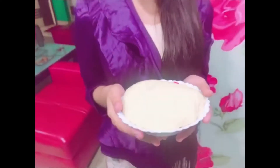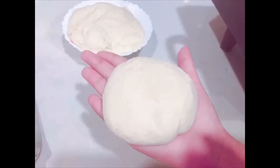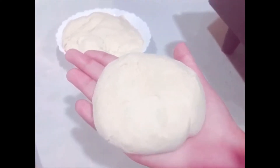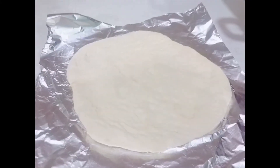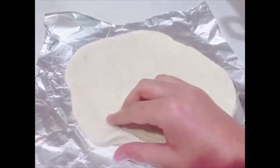Take all purpose fried dough. Check out the recipe of garlic bread dough. Take a dough ball of this size. Roll the ball and keep it on a foil paper — it should be a little thicker.